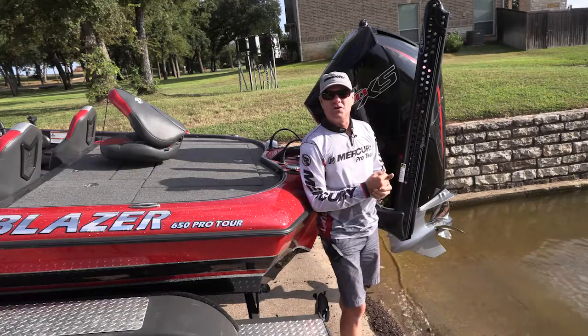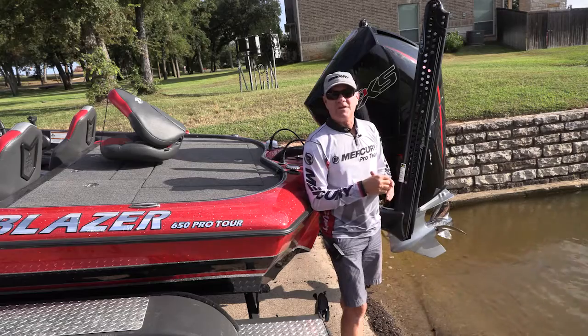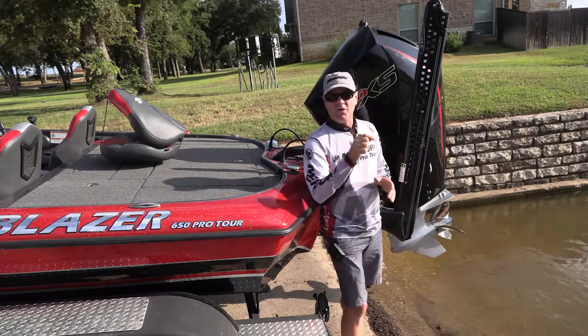Those are a few things that you can do. If you'd like to use your freshwater boat in saltwater, use these maintenance tips to keep your boat healthy when you finish with your trip.